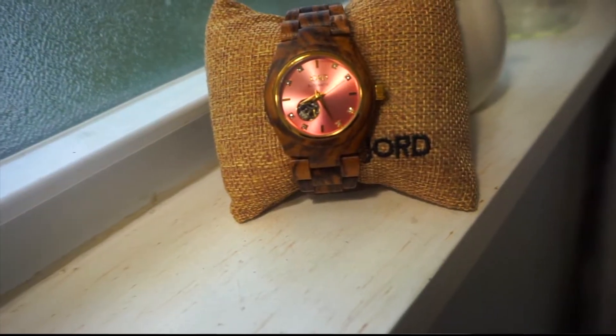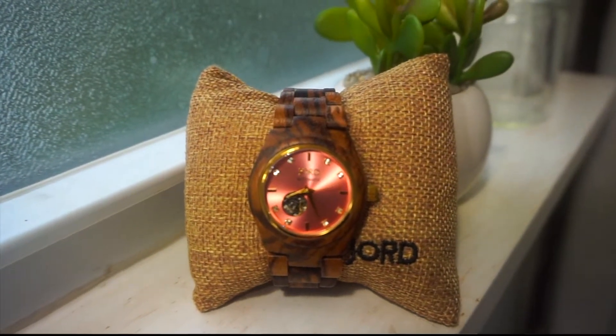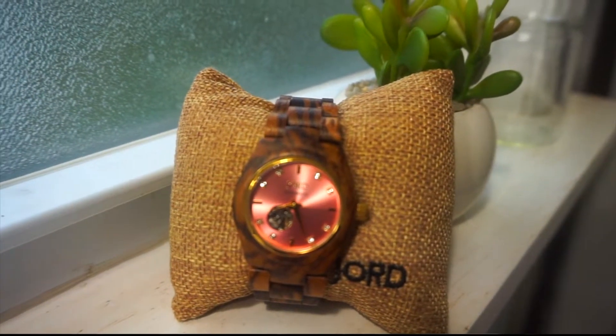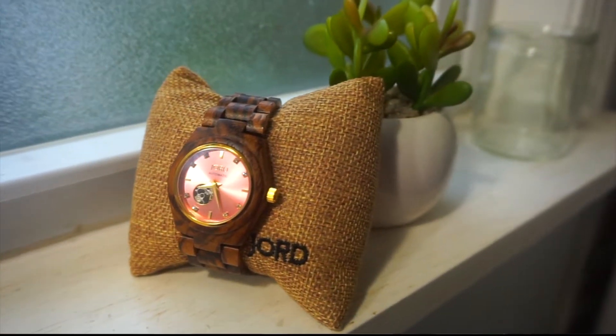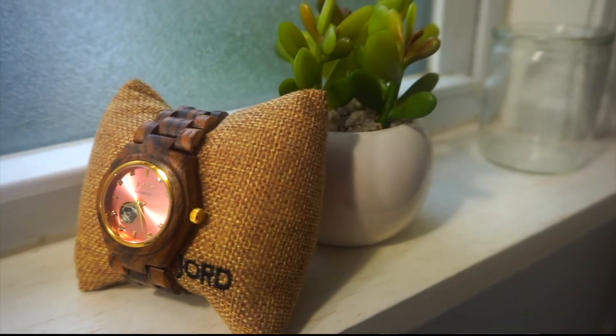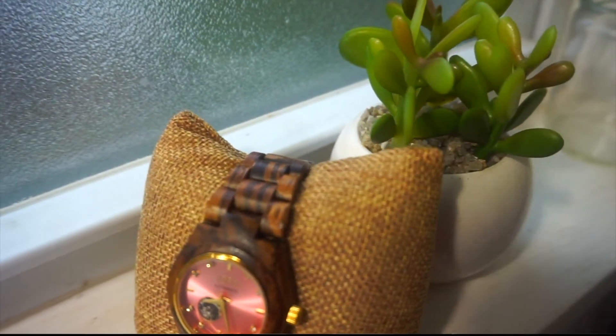So this is the watch that I chose right here. It is gorgeous, it is dazzling, it is rose gold. It is like a pinkish color hue right here. Pink is one of my — I think it is my favorite color. It is like a pink rose gold finish right there in the center, and this nice wood right here.